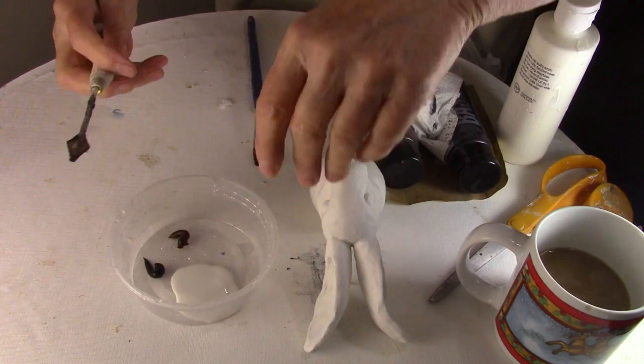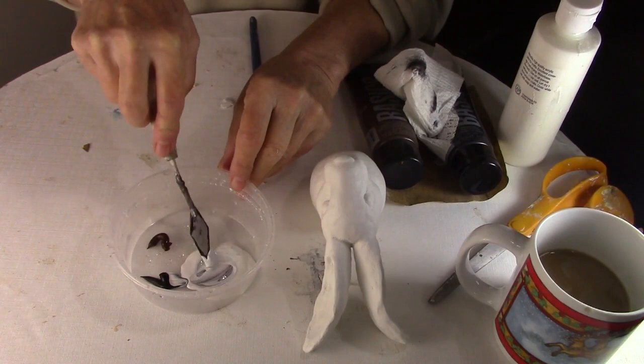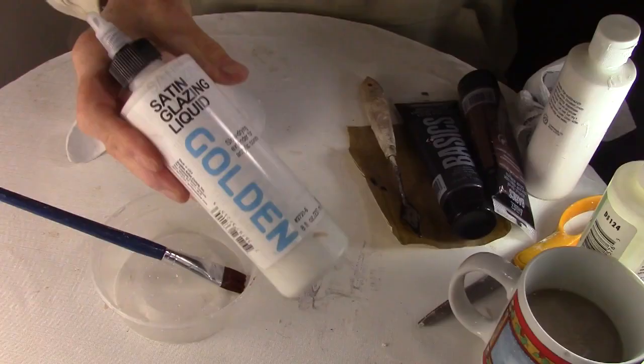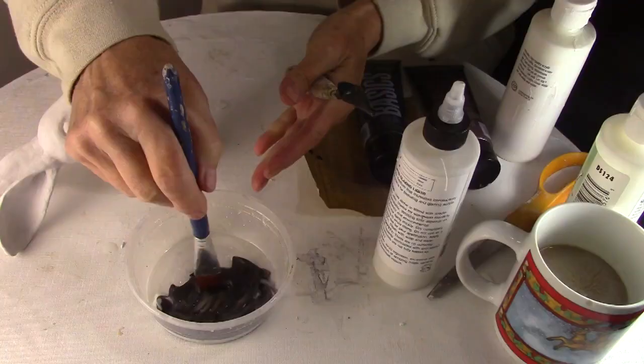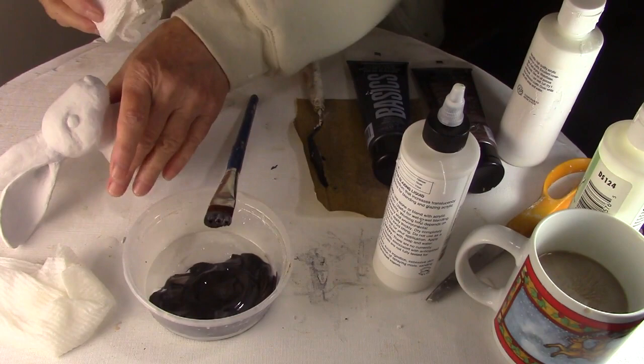To paint the rabbit, I mixed white, burnt umber, and black together - the brown and black in very, very small amounts - to come up with a really light, warm gray. I painted the entire rabbit with that and let it dry completely. When the light gray was dry, I mixed up some Golden acrylic glazing liquid with a very small amount of both burnt umber and black. I also got out two paper towels - one damp and one dry. I'm going to use this glazing liquid to add the folk art type feel over the gray.